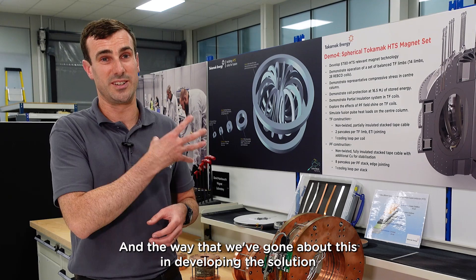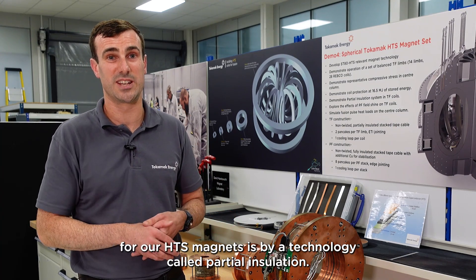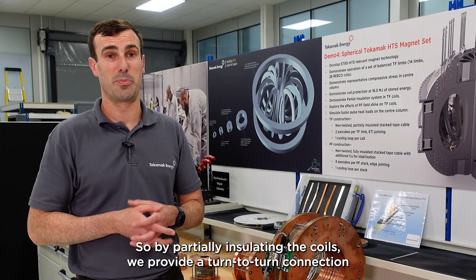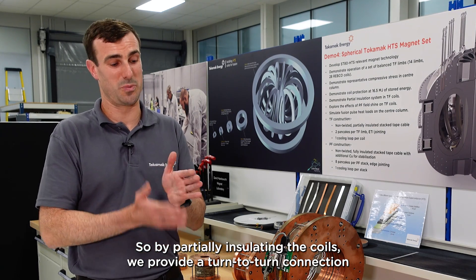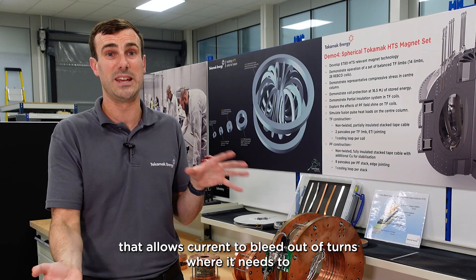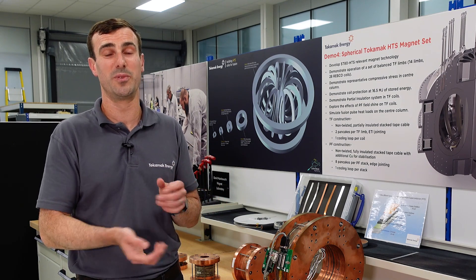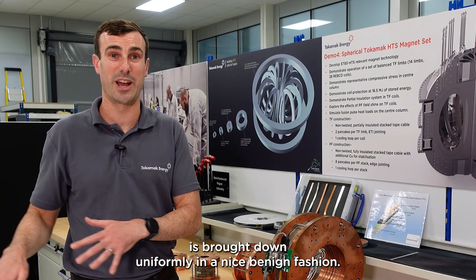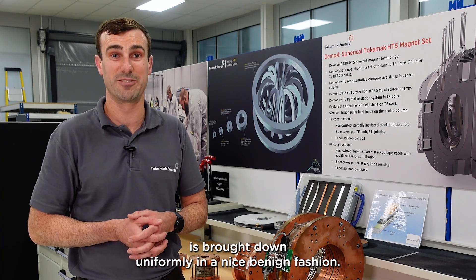The way that we've gone about this in developing the solution for our HTS magnets is by a technology called partial insulation. By partially insulating the coils, we provide a turn-to-turn connection that allows current to bleed out of turns where it needs to, dissipating heat through all of the turns uniformly, making sure that the magnet is brought down uniformly in a nice benign fashion.